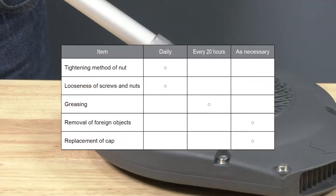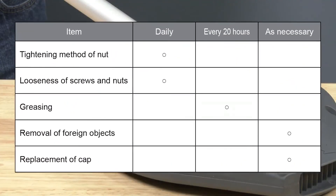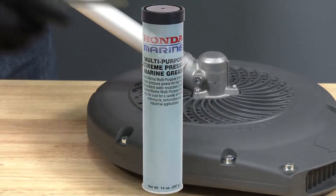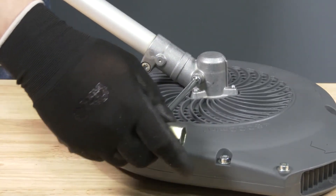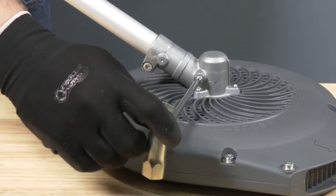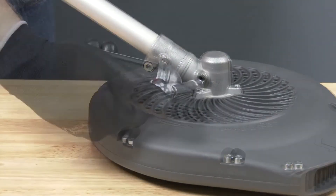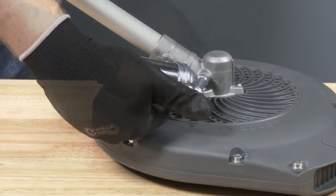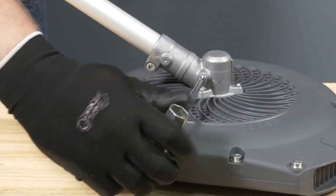After 20 hours of usage, the blower's gear case should be greased using NLGI number 2 grease or equivalent. To grease the blower gear case, remove the grease nipple on the gear case and set the nipple aside. Add grease until no more grease can be added, then install the grease nipple and wipe up any excess grease.